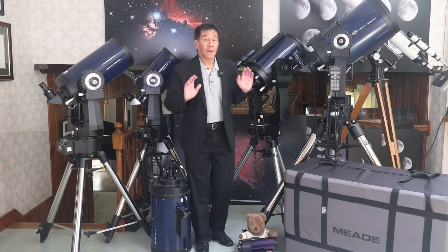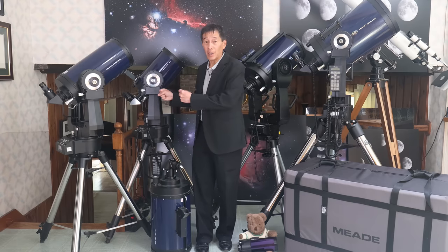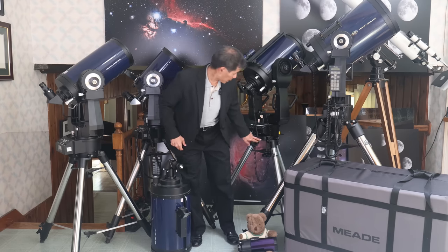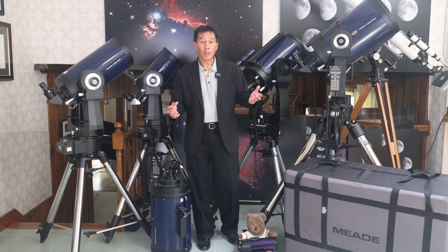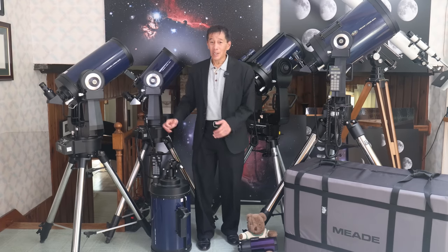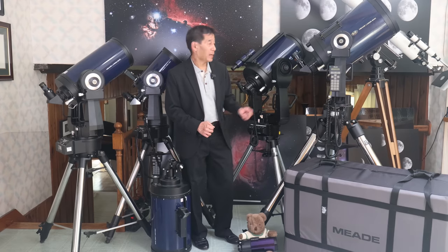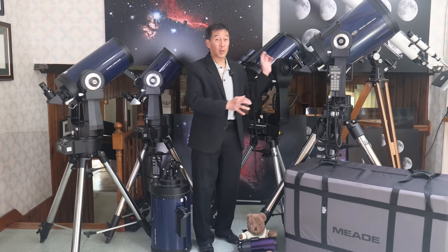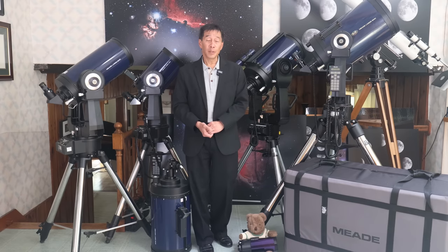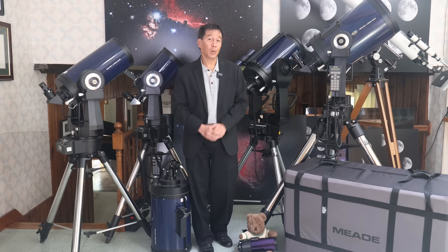Secondly, the moment of truth when putting one of these together is when you pick up the optical tube assembly and set it on the base, because you've got to thread this bolt into the bottom of the fork arm assembly. The problem is you can't see where the hole is. On the 8-inch it's manageable, but on the 12 it's downright scary — you could push it right off the plate. So one of the first things I tell people to do is buy the Peterson top plate. It's got guide pins at the back, and when you slide the optical tube in, it goes in perfectly every single time.